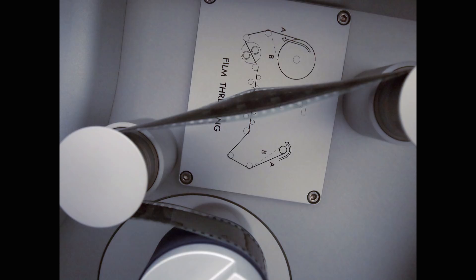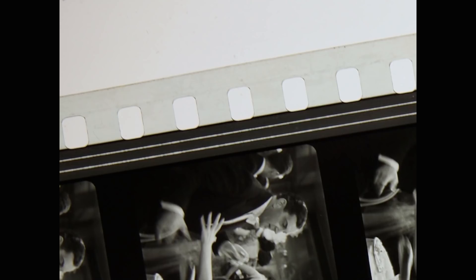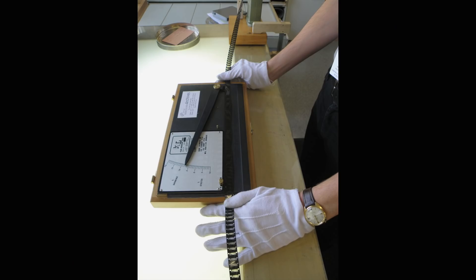Also, with the warped edges, there was concern about whether or not the film had shrunk, because if it had, the pins could tear the sprocket holes and rip the film. So we brought in a shrinkage expert, and sure enough, the film had shrunk too much for us to use pin registration.